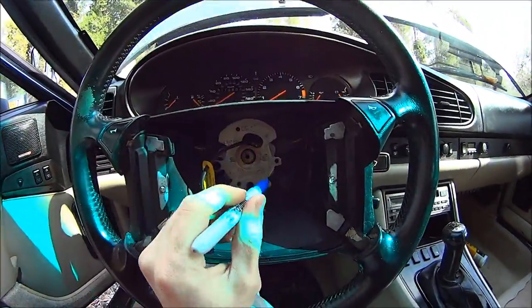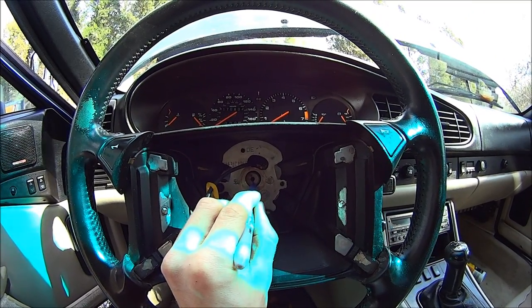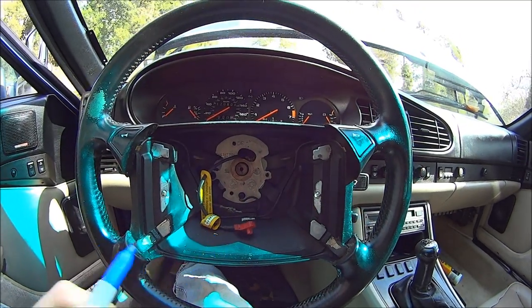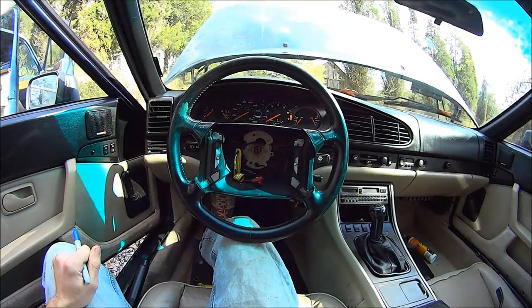You get a marker and just put a mark so you can get it back in the same general position. I have my steering wheel straight.